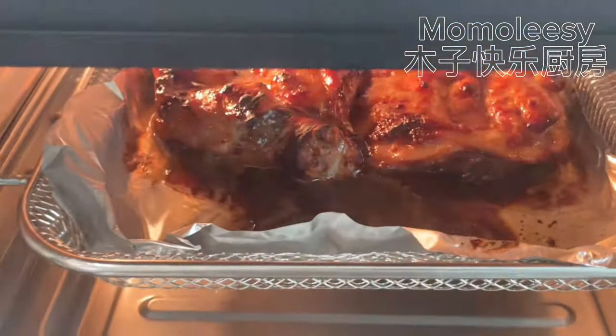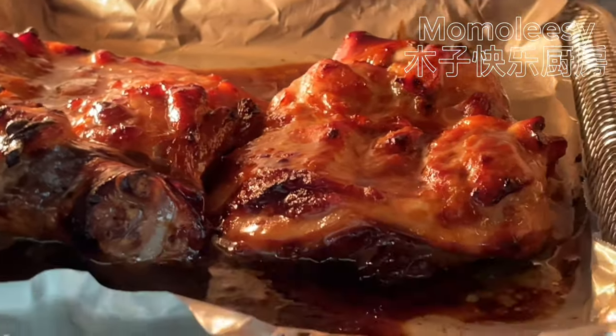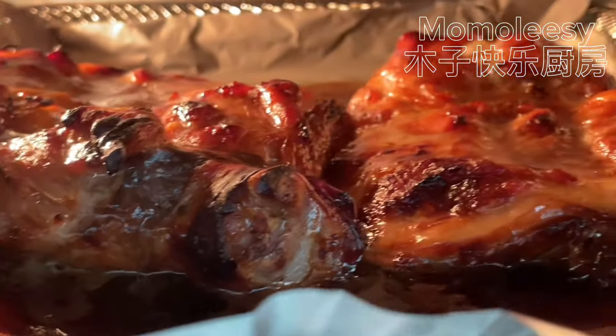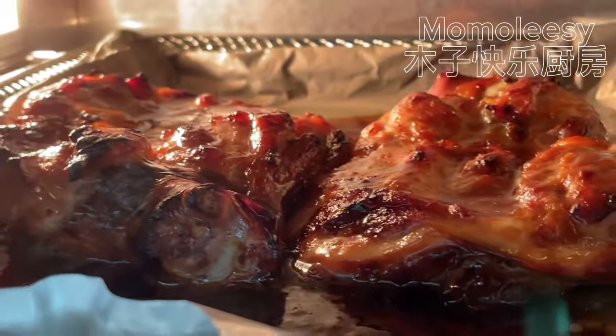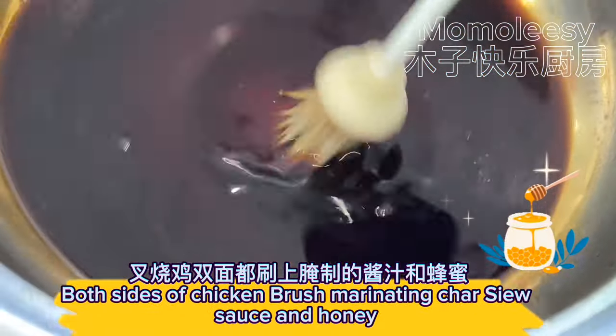After 15 minutes, you can smell the delicious aroma when you open the oven. Brush both sides of the chicken with the marinating char siu sauce and honey.